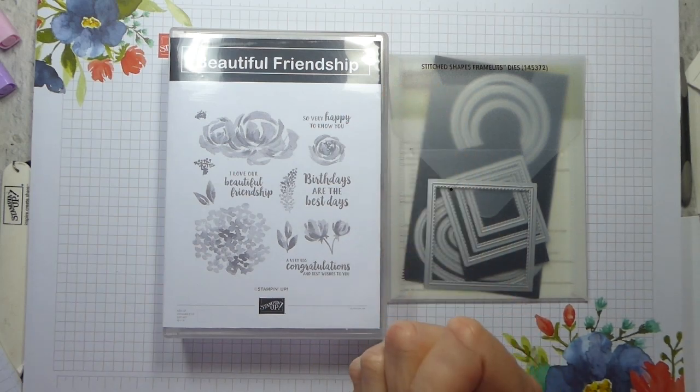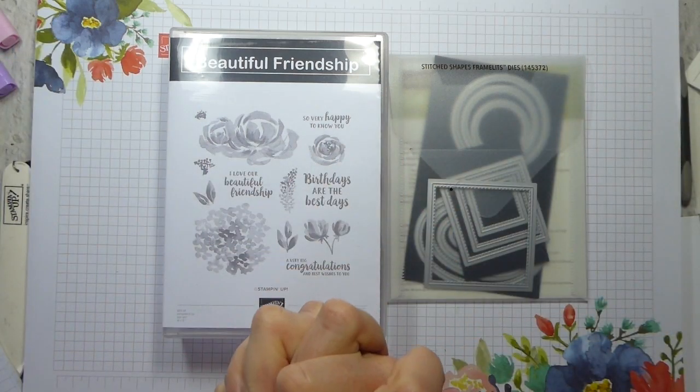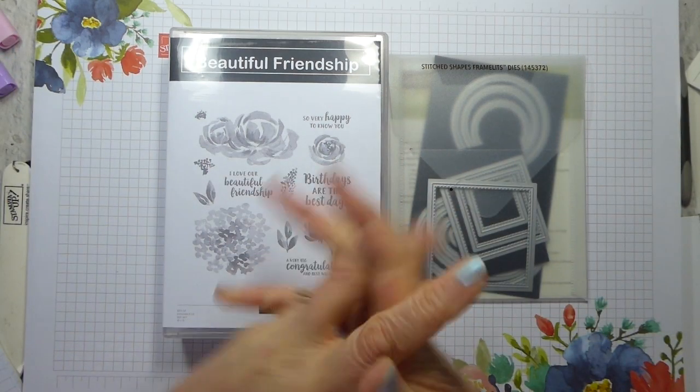Thank you very much indeed for watching. I hope you're as excited about this as I am, and I look forward to seeing you on these exclusive videos very soon. Thanks a lot, bye!